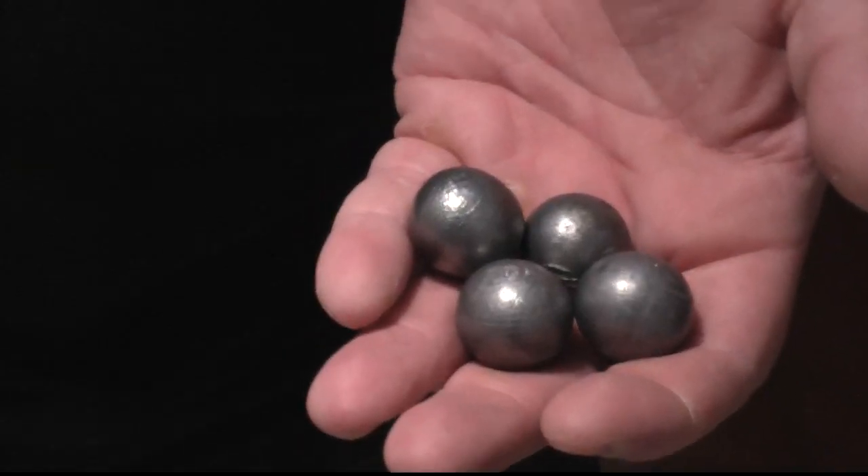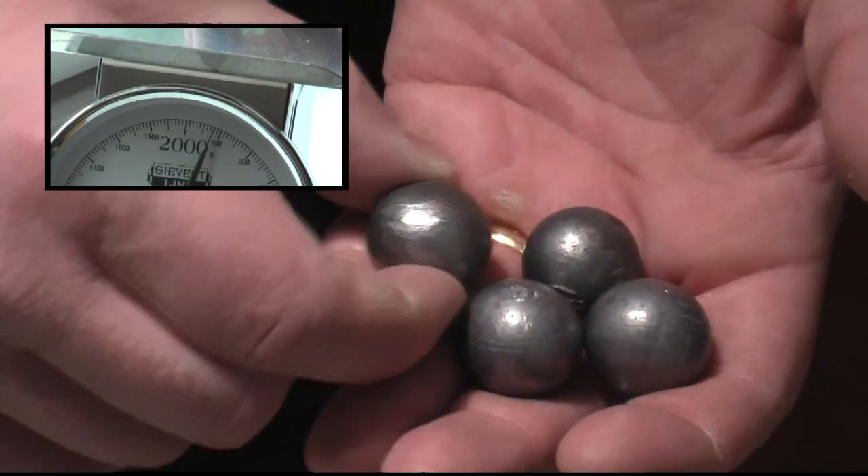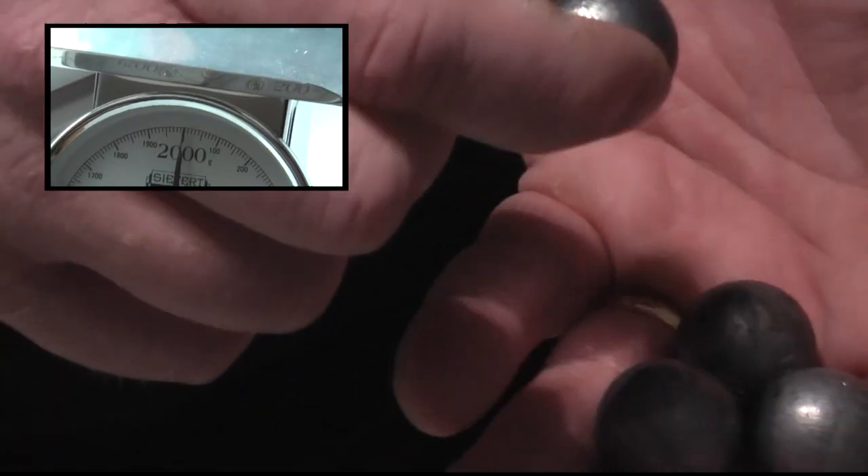Those are the bolts — dot 91 inch, 82 grams, hand cast lead.